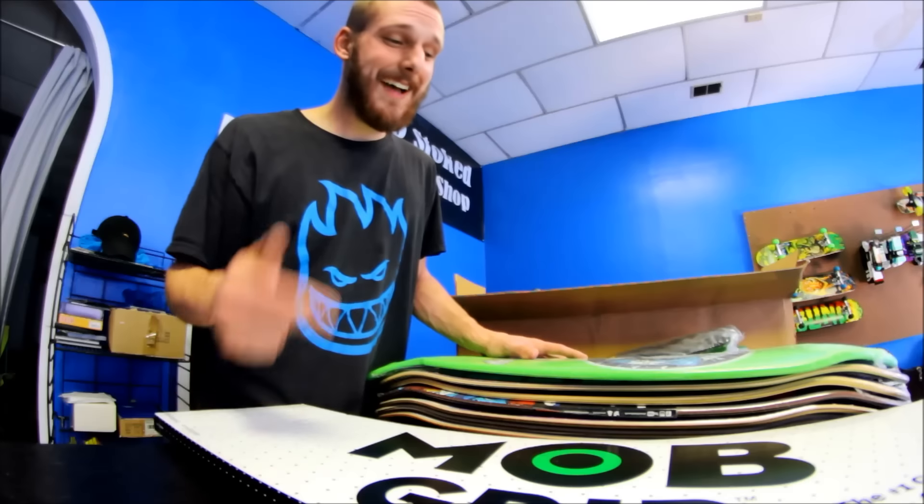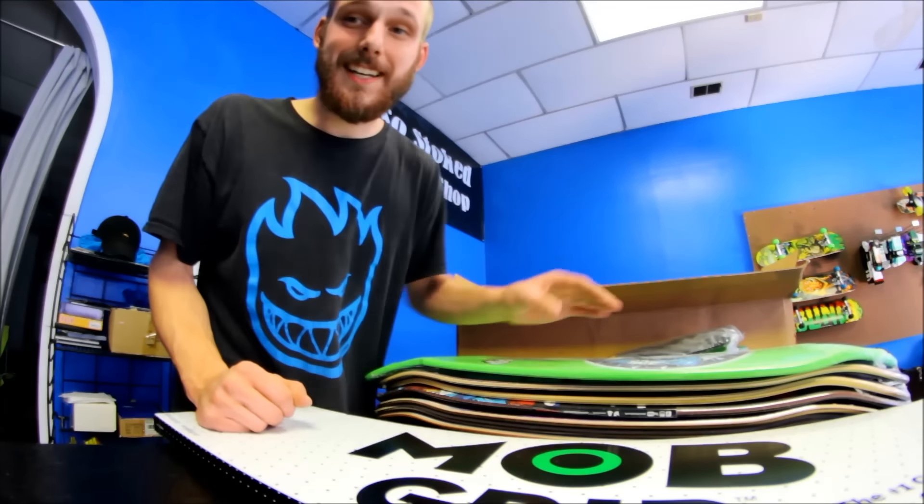So that's the latest shop unboxing. I've got to get all this stuff priced and put out, so I'll talk to you guys later.